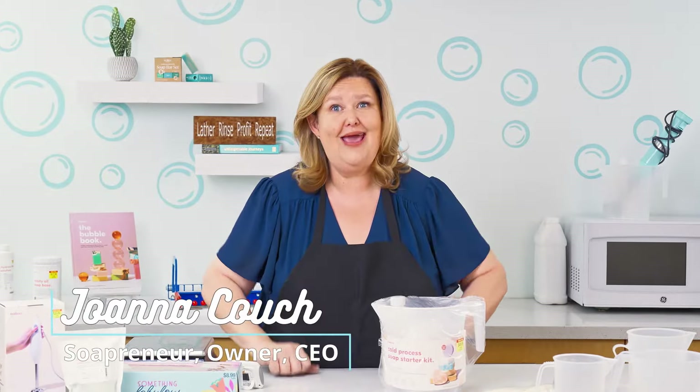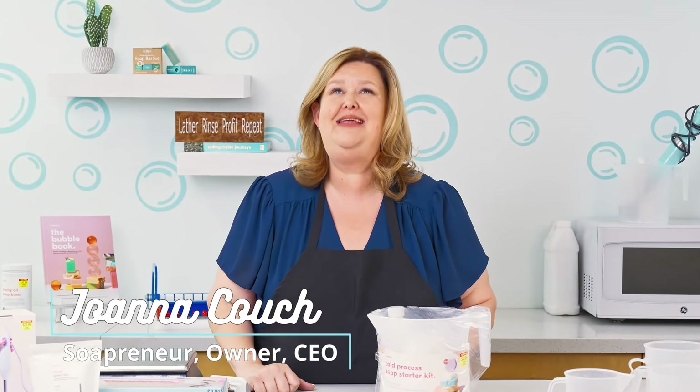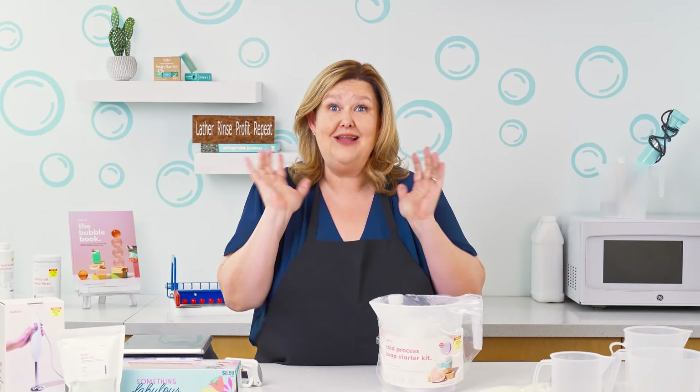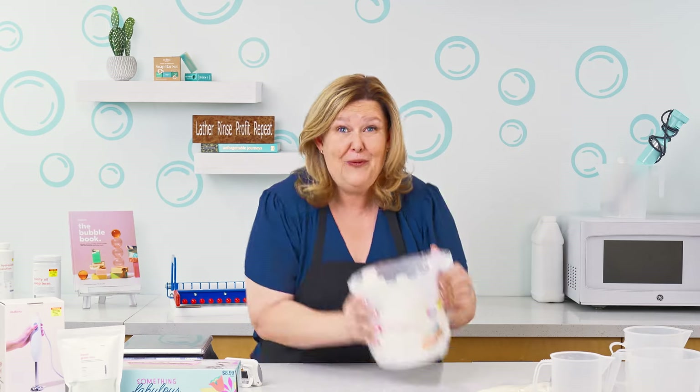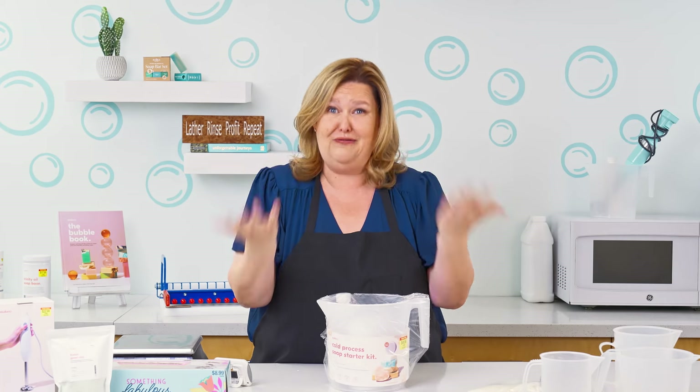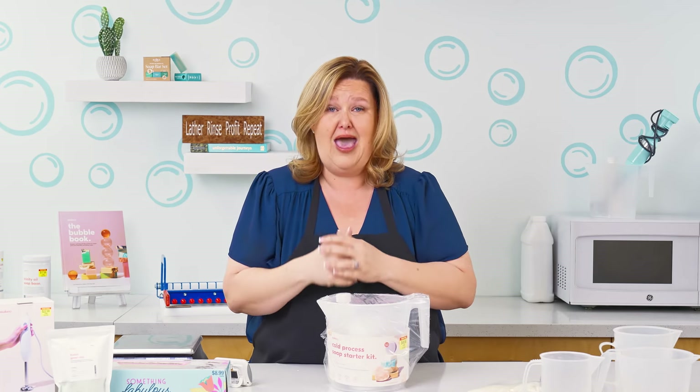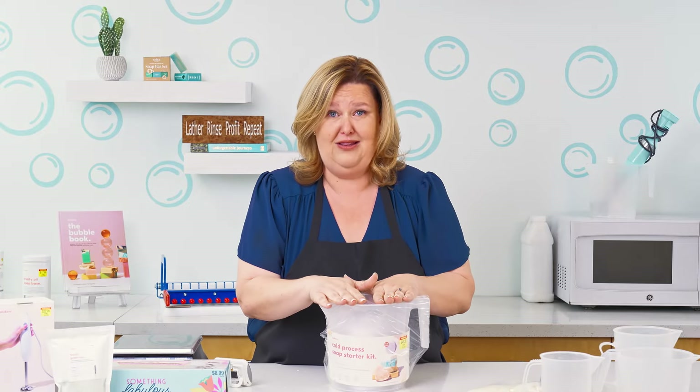Hey Sud Squad! Joanna Couch here, The Soap Gal. Today is such a special day because we are inviting in the new Hobby Lobby new soap makers! Woohoo! You're gonna be so addicted after you experience making soap and being able to share that with your family and your friends. This is just such a privilege for me to be able to teach you how to make soap using the Hobby Lobby kit.